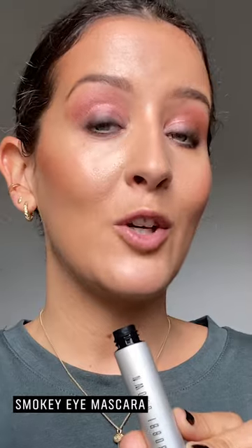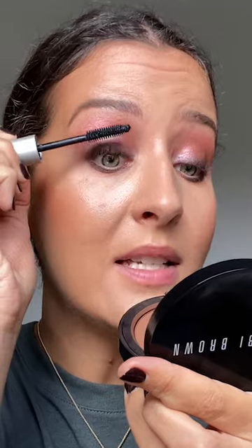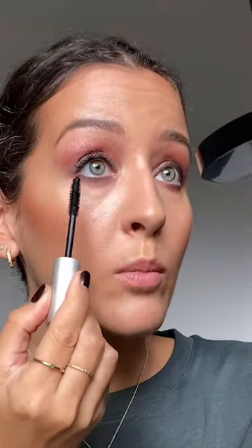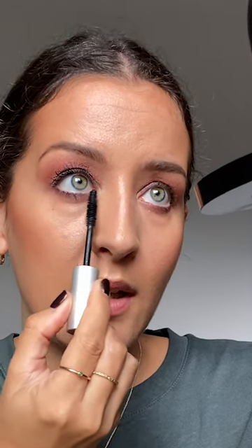To finish off the eyes I'm going in with the smokey eye mascara. This mascara delivers high drama and builds volume lash by lash. My biggest pro tip on applying mascara is to go right into the roots of the lashes and wiggle through to the edges — tilting your head and looking down into your mirror really helps you see where to apply it. I'm going to give myself a really beautiful thick looking lash as I want my eyes to really stand out. For the bottom lashes, hold the brush vertically and just brush along the lashes to pick up any lashes that need to be coated.